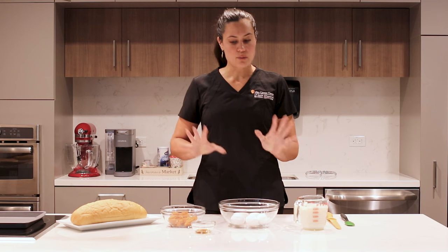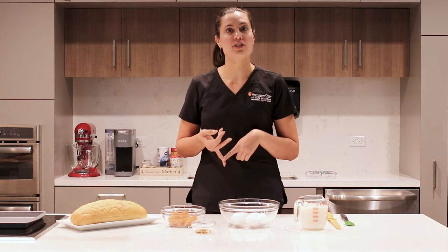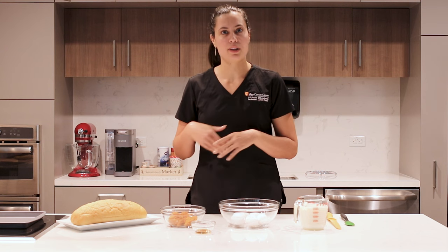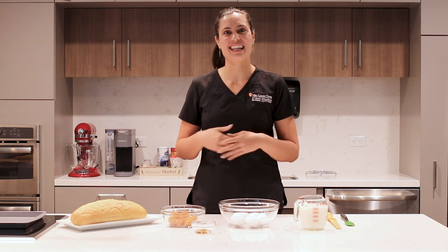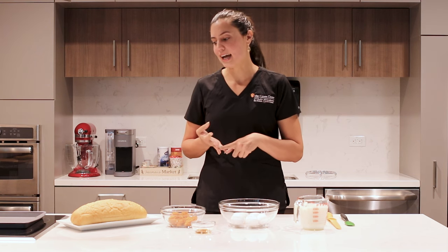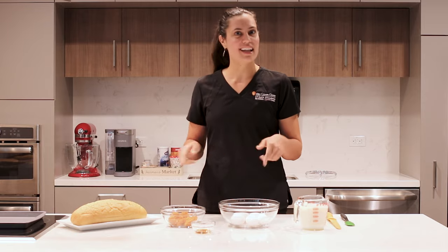This is going to be a really nice recipe especially for our patients who might be dealing with nausea post-treatment. These starches will really help them to keep their weight stable and maybe something easy to eat if they're not really in the mood for meats or things like that. Sometimes those starches are a little bit easier to digest for them. So let's get into the recipe.